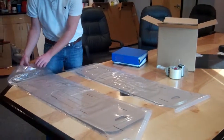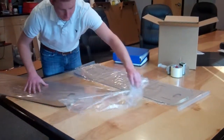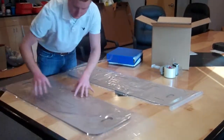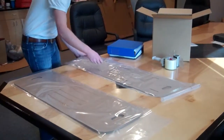First, we take the liner and peel it away from the cohesive film on our bottom insert. We then take the cohesive film and peel the liner away on our top insert.